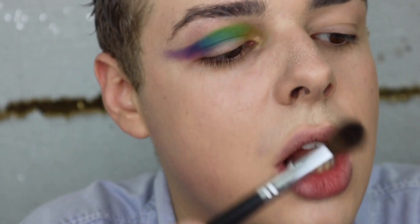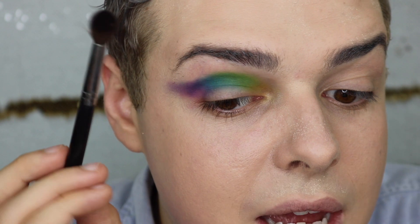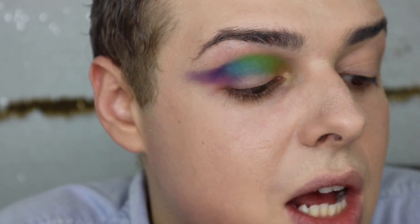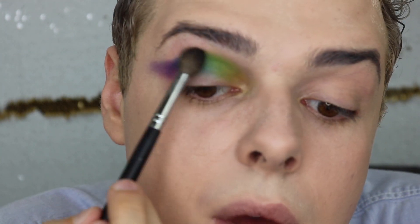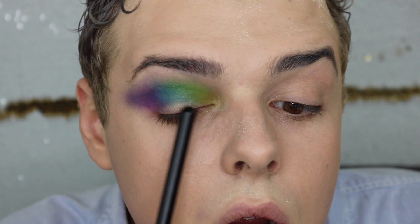I'm going to use my M505 by Morphe — just a little more of a blending brush — and go in to smoke this out a bit more so it's not so harsh. Don't forget we're also going to be cutting the crease, so everything cleans up in the end. You can't really ruin this look. The reason I started on this side is because these colors are a lot harder to blend than the other side, which has warmer tones that blend together much more easily. These are kind of crazy colors on this eye.